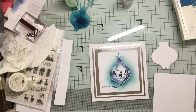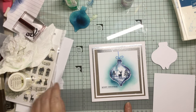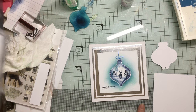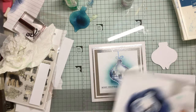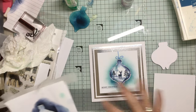Hello and welcome to Crafting with Jane. I was doing this card earlier on, which you will just see on the video, and I thought, you know what, it's such a faff because I had to do the mask and then do the stenciling and stuff on top of it, then do the stamping, colouring.